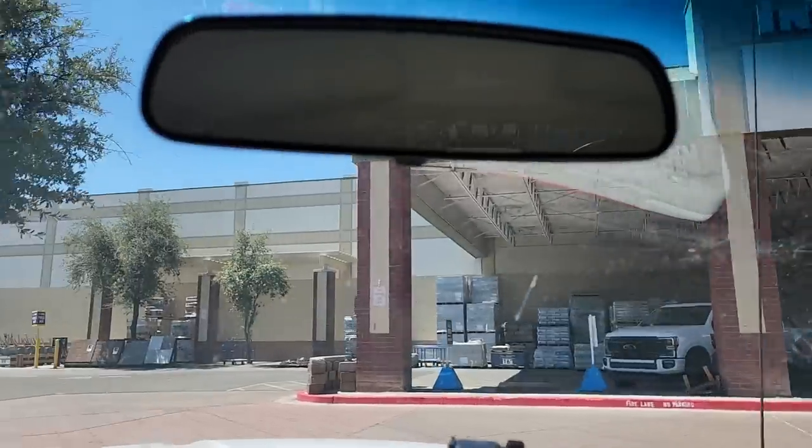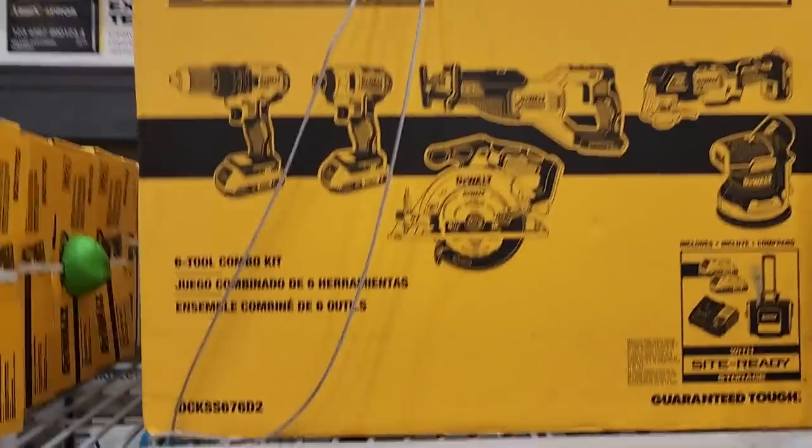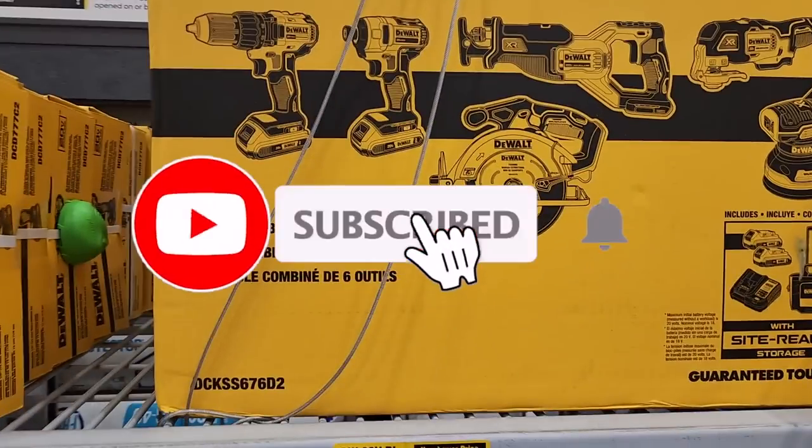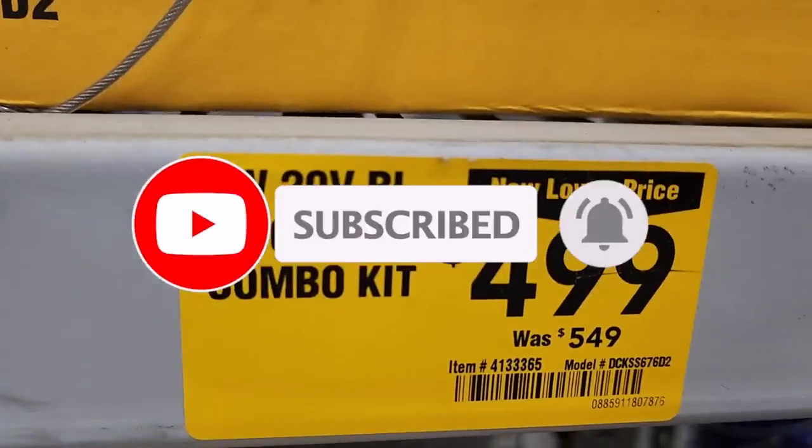Welcome back to another video. Today we're shopping at Lowe's and we're going to be looking at the best deals. We got some new deals that just dropped. Don't forget to help this channel by subscribing, hitting the like button, and hitting the bell icon so we can buy more tools like this and make more review videos.